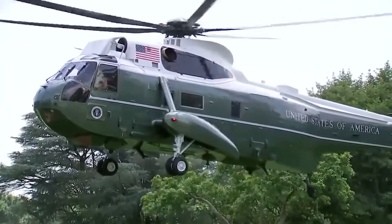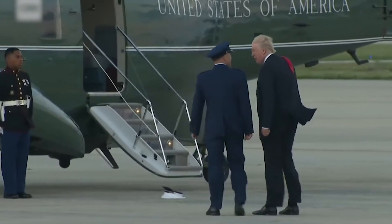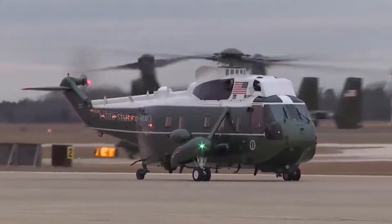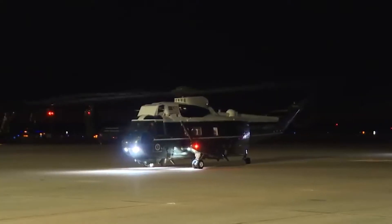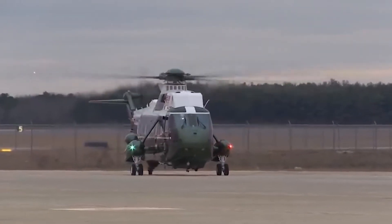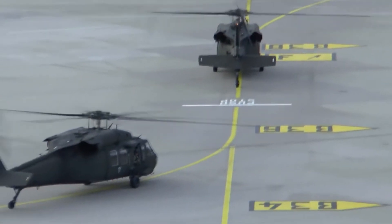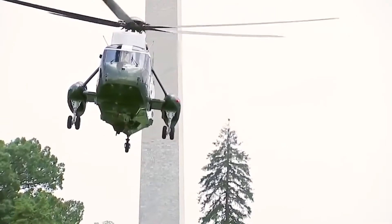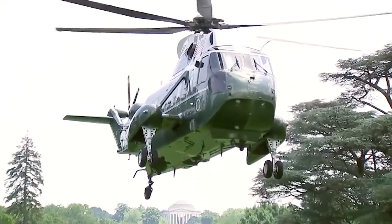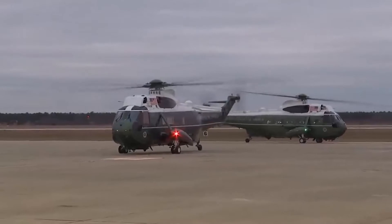Marine One is the name used for the U.S. Marine Corps aircraft transporting or reserved for the President of the United States. These aircraft usually consist of the large Sikorsky VH-3D Sea King or the newer, smaller VH-60N White Hawk, and both are called White Tops because of their livery. These helicopters are typically operated by Marine Helicopter Squadron One, HMX-1 Nighthawks. These aircraft are exquisitely designed to ensure the best standard of safety and comfort and to attend to all the needs the President might have while flying aboard.